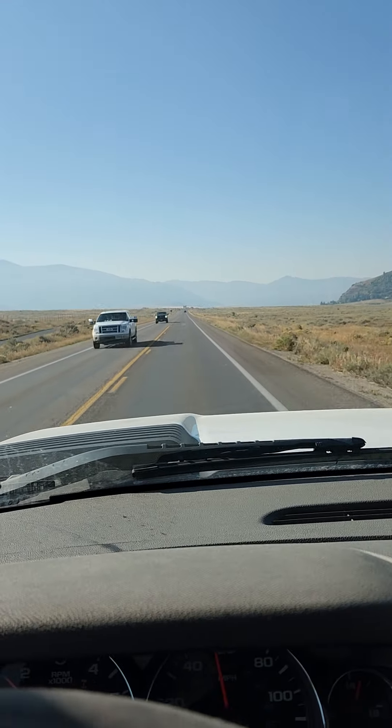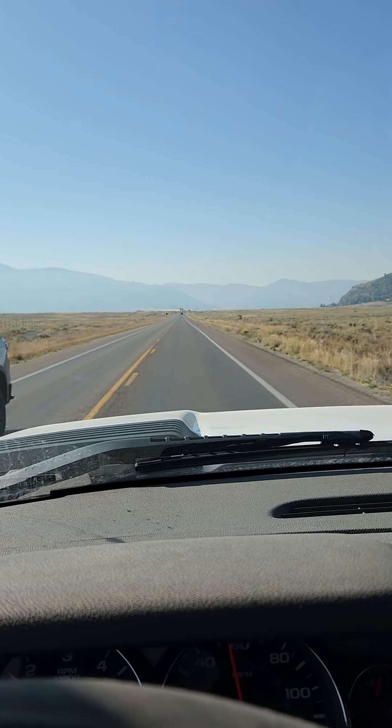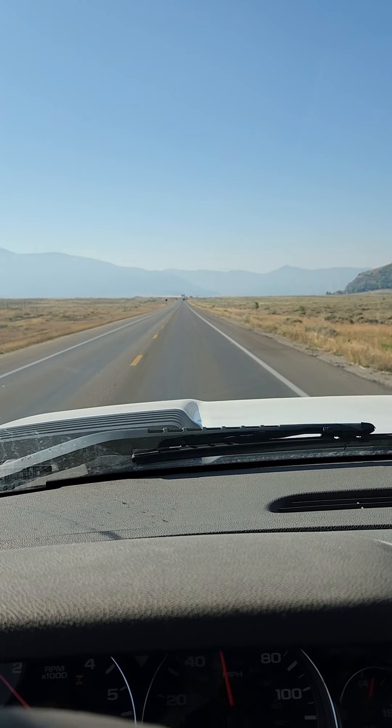I'm trying to get my truck into town here. So far so good, I'm really pleased. I got a mom following me in and I've been able to keep it in gear once we got up to highway speeds.